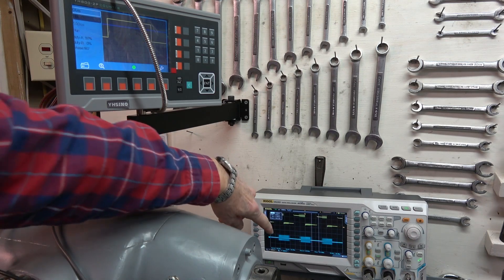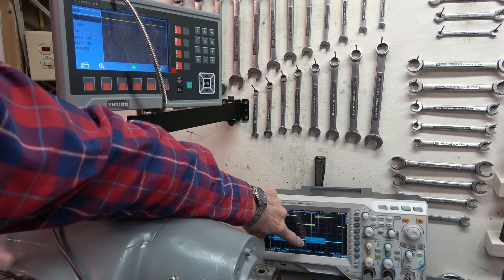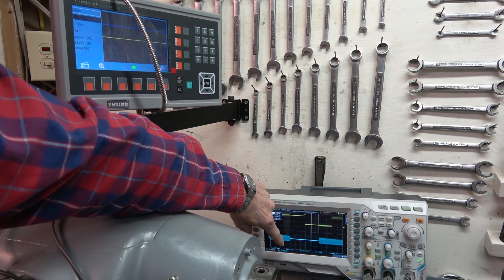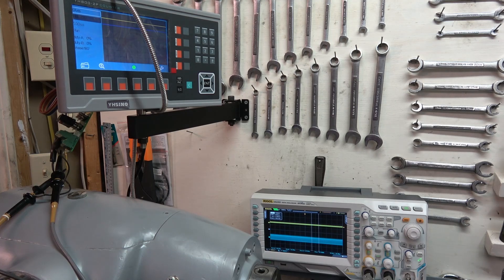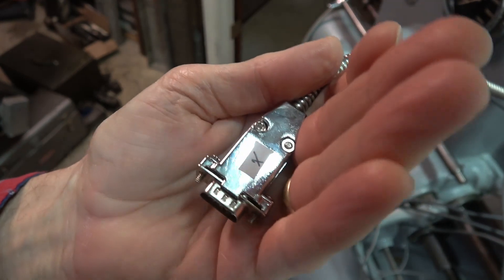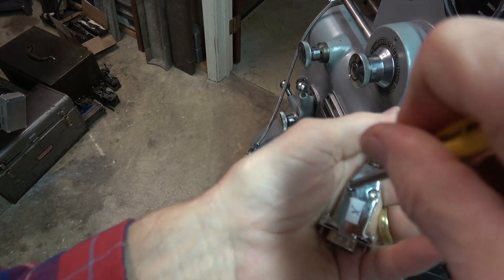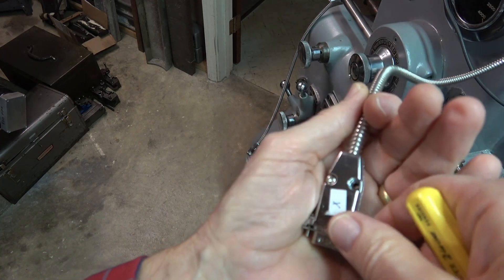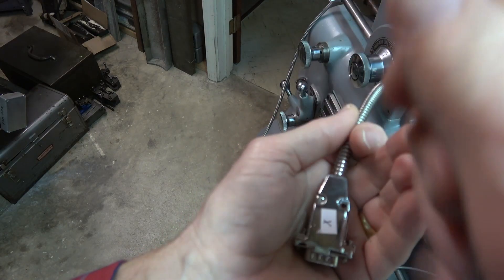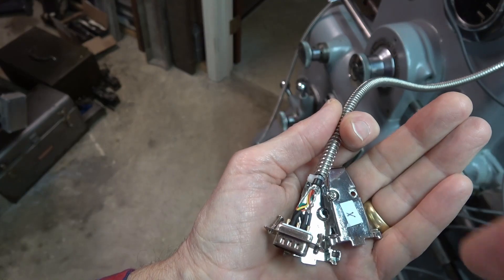I'll have to take the connector apart and have a look. The problem is this fat line — this is a high-frequency oscillation, too fast to see on the scope at the moment, but it should not be there. That is the origin of the mess-up. I'm going to take the connector apart to see if there are wires connected that are not in the standard specification. There should only be A, B, R, ground, and 5 volts.